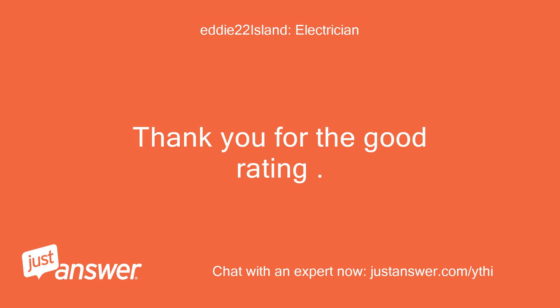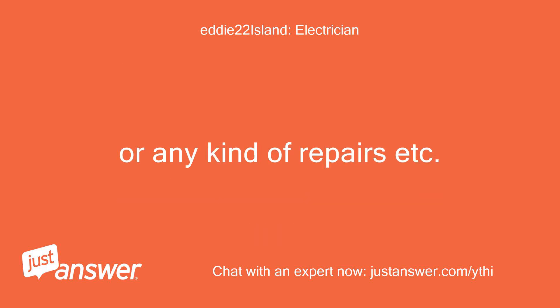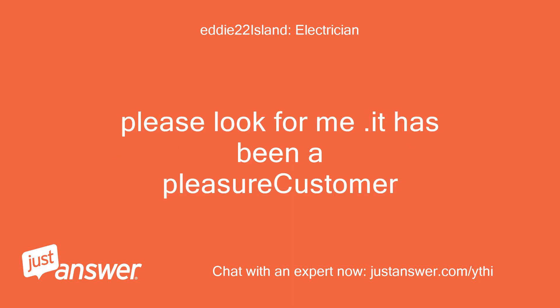Thank you for the good rating. I hope the help was good and of sound value. If you need anything else — home improvement, construction, decorating, or any kind of repairs — please look for me. It has been a pleasure.